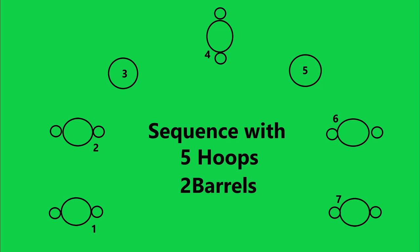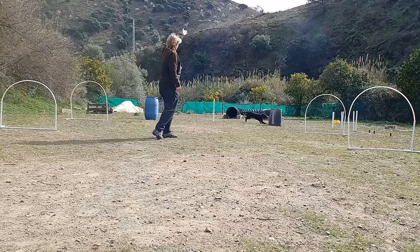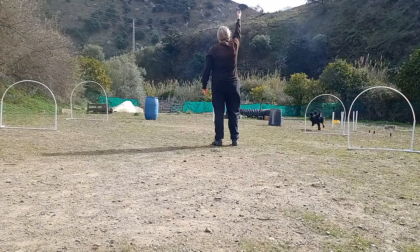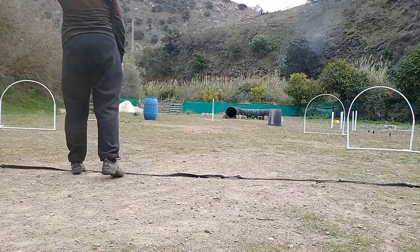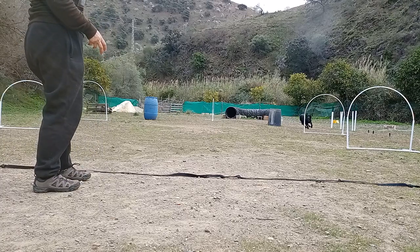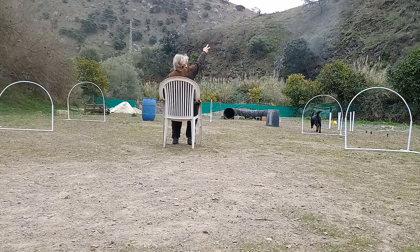Let's try a simple sequence with five hoops and two barrels — a chance to work on your distance handling skills. Notice the lack of commands that I use. Remember to work it in both directions and to add distance. In competition we often have to work behind a line, so it's worth videoing yourself as you'll see how often you step over it. You can push yourself further by sitting on a chair or even on the floor.